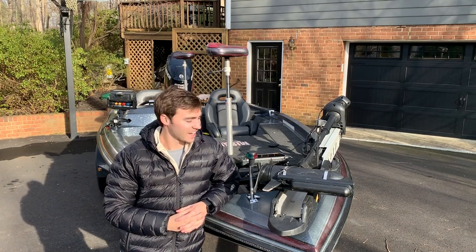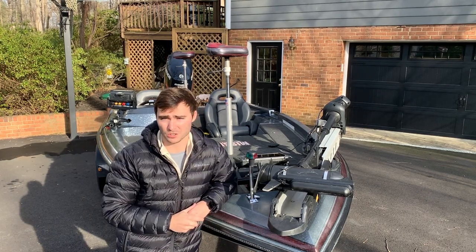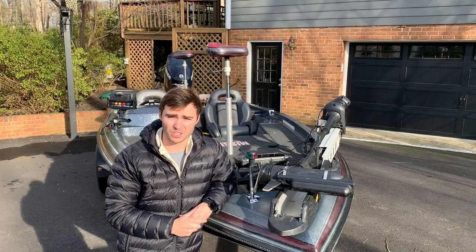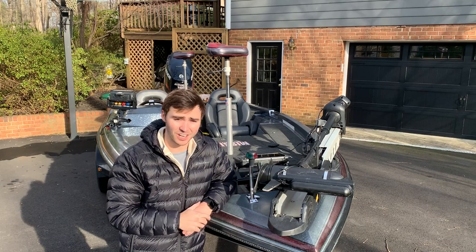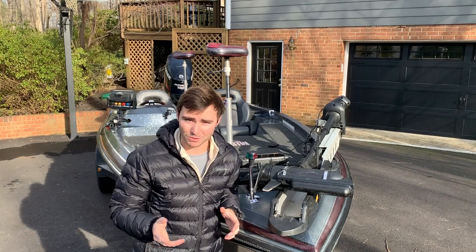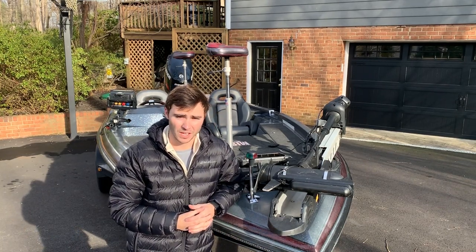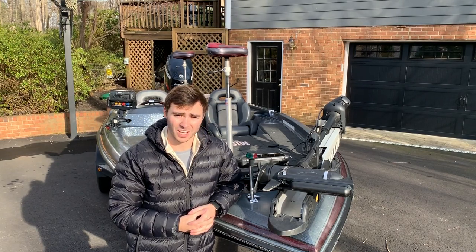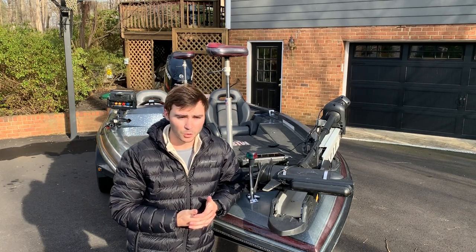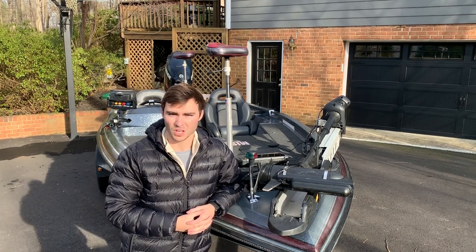Hey YouTube, it's Daniel here and today I'm going to be doing a walk-around of my boat and the truck I just purchased a few weeks ago. I've had this boat for about three years now and I've fished a ton of tournaments out of it. I've done a lot of upgrades and I've never really done a full walk-around video before, so I figured I'd do that. The truck I just got a few weeks ago and after towing a bass boat for three-plus years, going to a bunch of college tournaments and camping out, I knew what I wanted in my new truck, so I can show some of those features to you guys here soon.